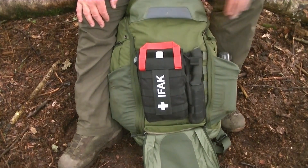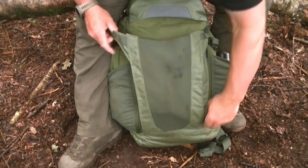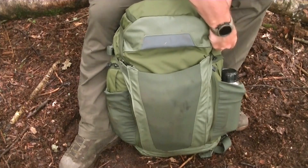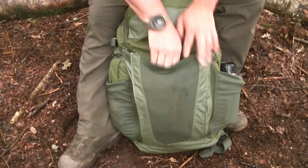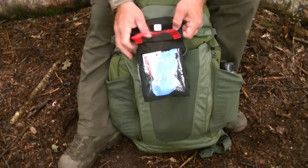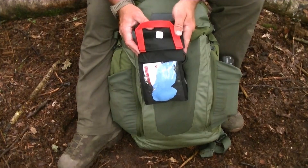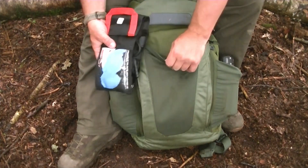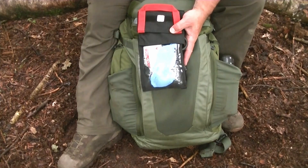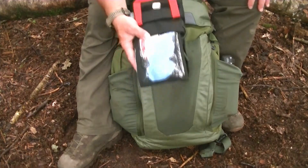I've also got my fixed blade knife there — two things basically available to grab on the outside but hidden away. If I zip this back up and do the G-hooks, to access the med kit I just put my hand in the top, grab the handle sticking out, and pull it straight out — really handy. There's a luminous panel on top of the IFAC so at night I can spot it immediately. This is my trauma kit: Israeli bandage, tourniquet, wound dressings, and shears.